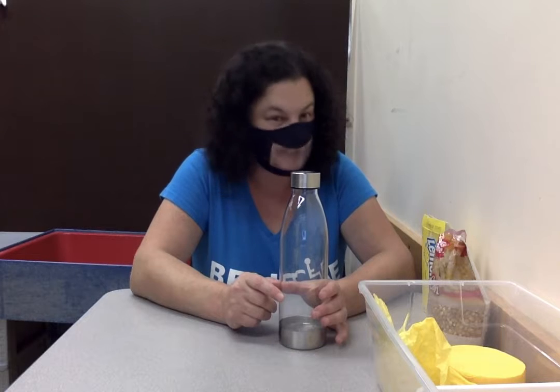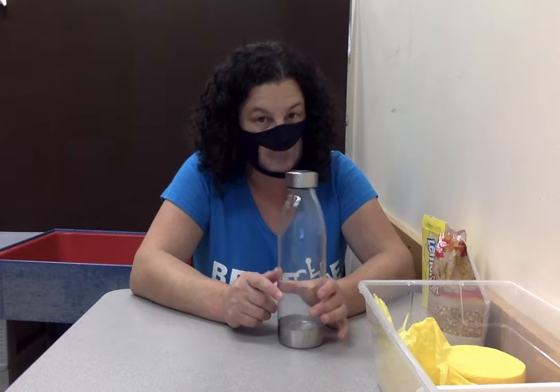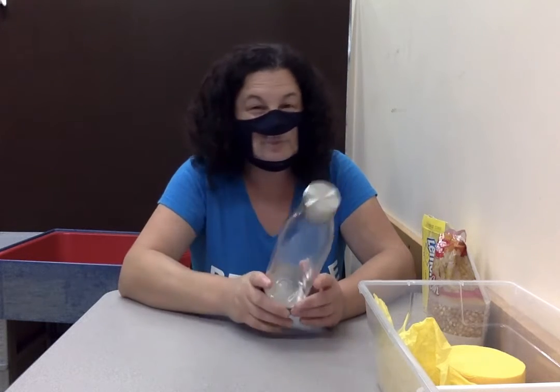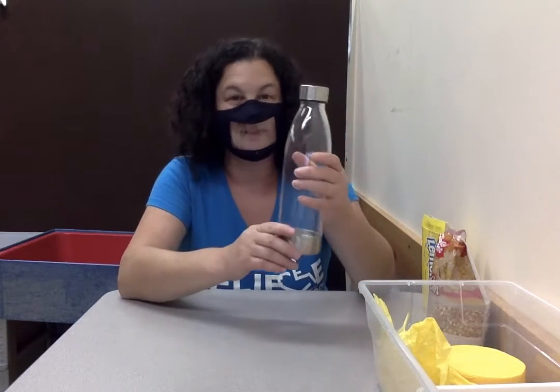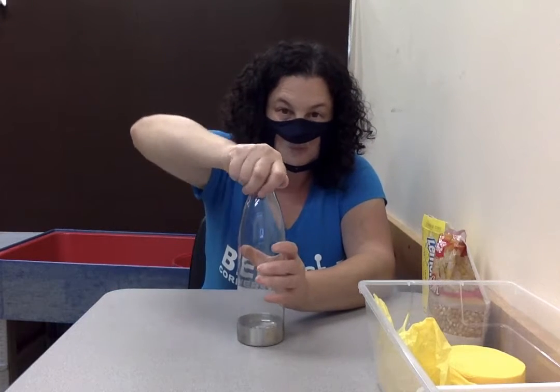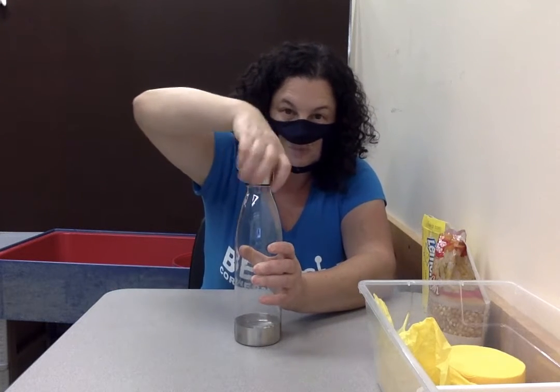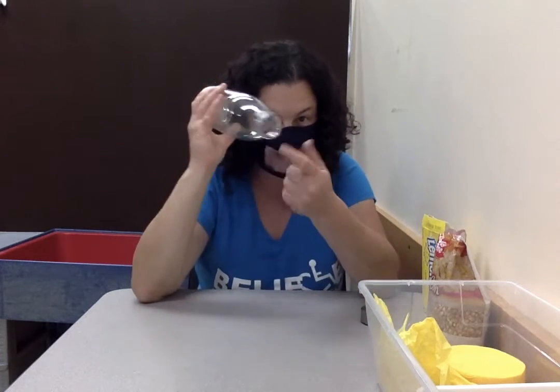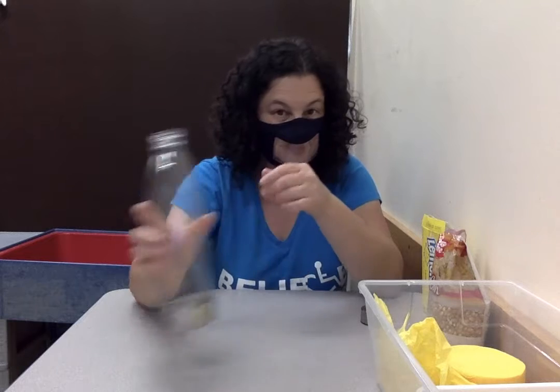The first thing we're going to do is fill our bottle with things that are yellow — starting with some things that make noise. You could use any kind of bottle you want, like a water bottle or any empty plastic bottle. So I'm going to hold it in one hand, twist the cap off, and now it's open so we can put things inside.